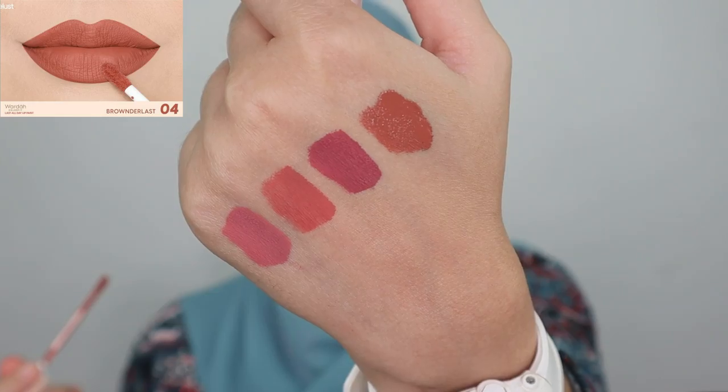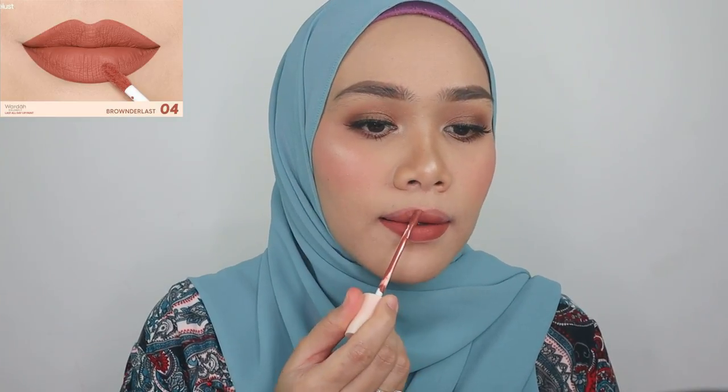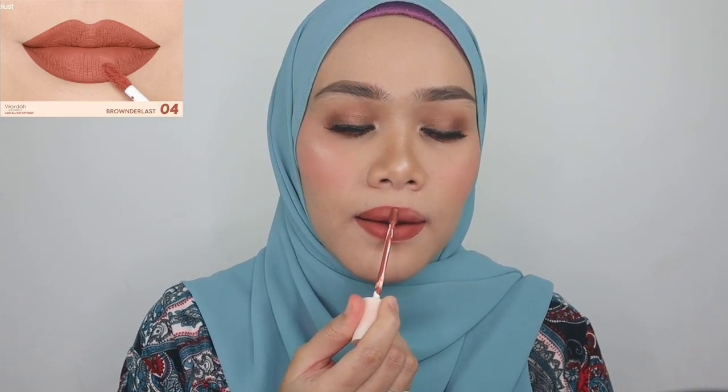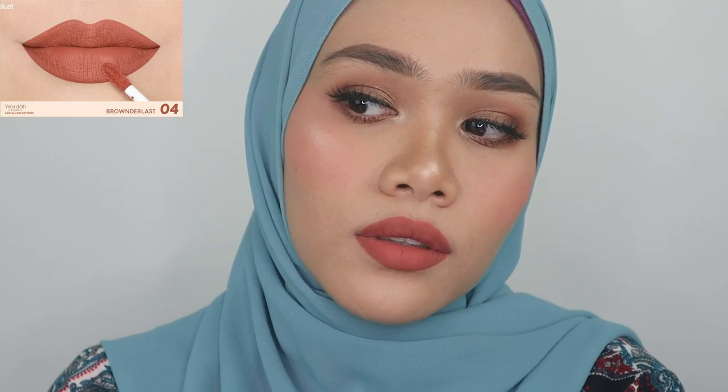The next shade is 04 — such a pretty chocolatey brown color, pretty consistent with the website, but just a little bit bold on me. It still looks beautiful though, and it's so suitable for varying skin colors, especially from light to medium-dark skin tones.